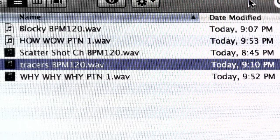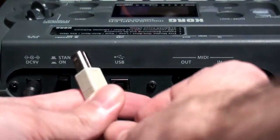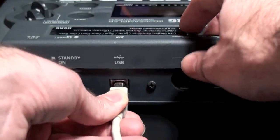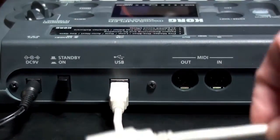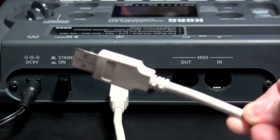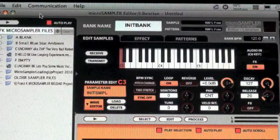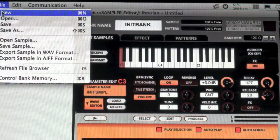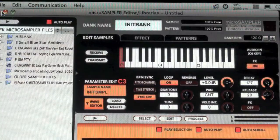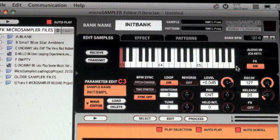Now let's bring them in. Just to be safe, make sure your micro sampler is off when you connect your USB cable, then connect the other end to your computer — it can be Mac or PC. Turn on. I've now opened up a new window for the micro sampler editor librarian. I'm going to select File, New. Now we have an empty keyboard ready to receive the samples.